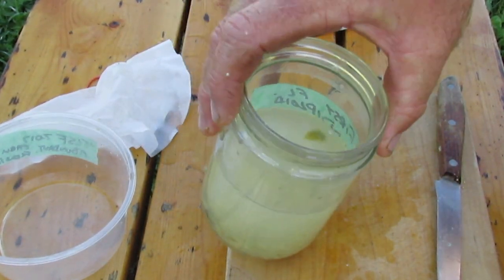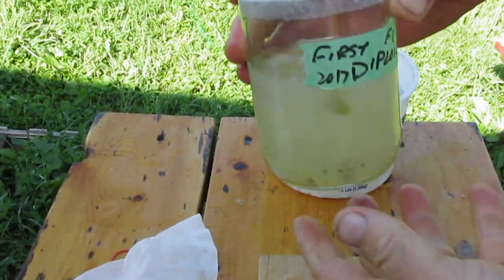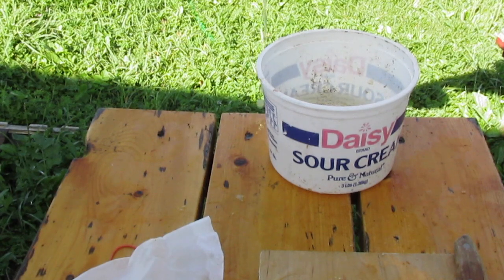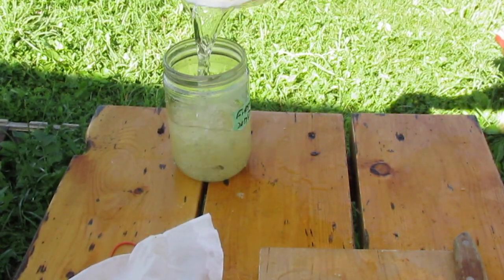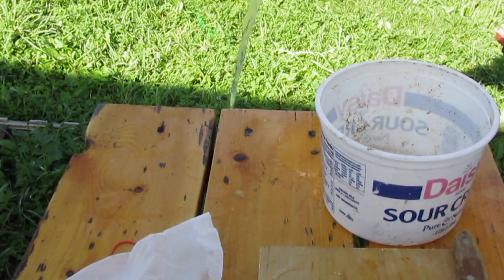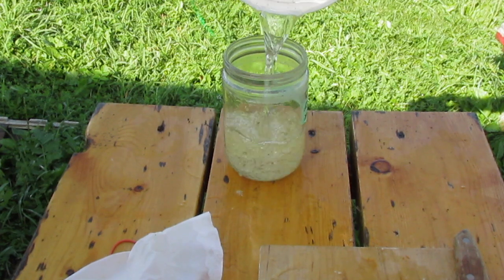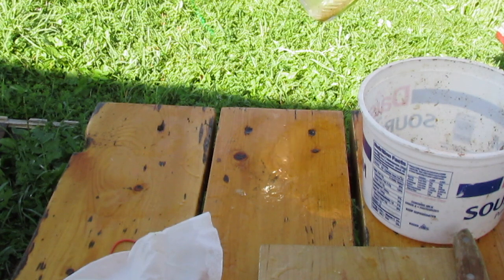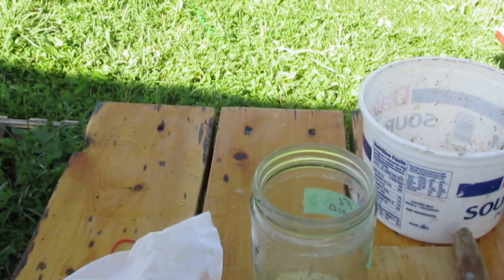Now let me show you how to clean off the fermented seed. Mainly what I do is give it a little swirl and then pour off the gook. You can see the seeds are all at the bottom. Then it's just a couple of rounds of giving the seeds time to settle, and all the other debris and the unfilled seeds tend to float off.